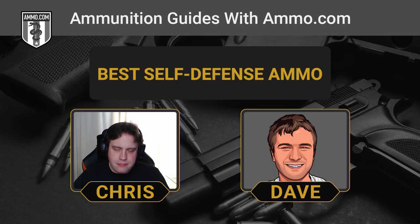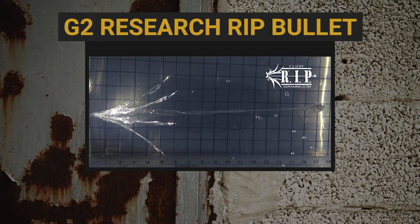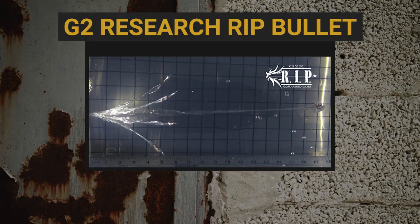The RIP's terminal ballistics are dramatic and fascinating to look at — you see these little copper shards going in every direction. But the remaining core of the bullet has lost a significant percentage of its weight and just can't penetrate deeply enough. These bullets need to penetrate deep to stop a threat, and I feel like the RIP round is really just kind of for show, for lack of a better term.